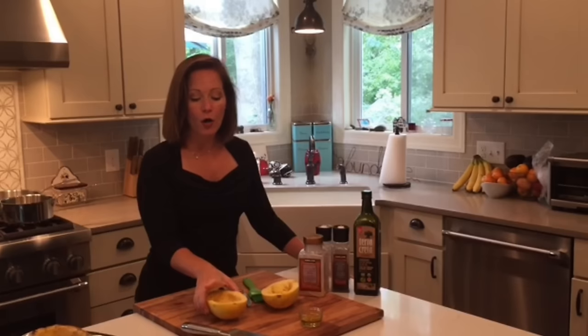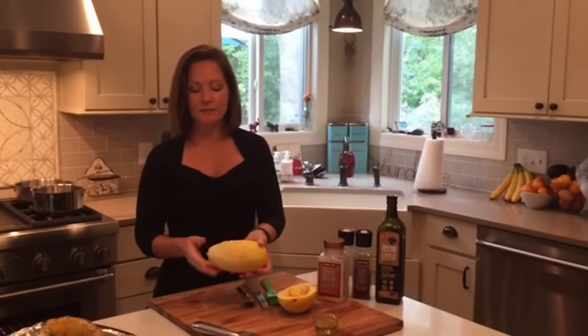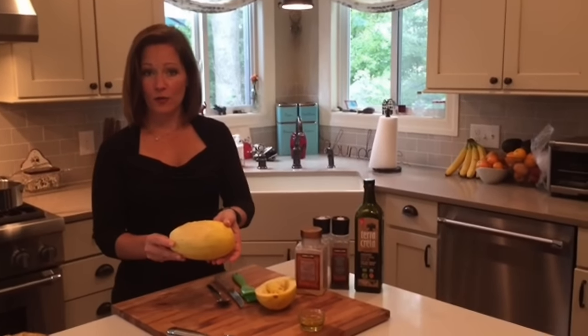So this squash is very hard on the outside. One tip is that when you bring it home, it's going to look a little bit like this on the outside, just so you know what it looks like.